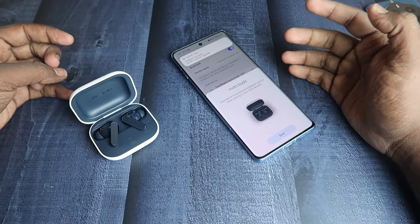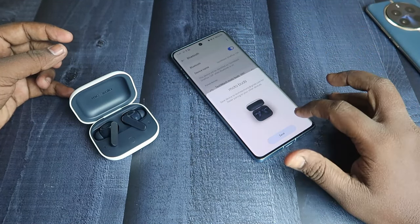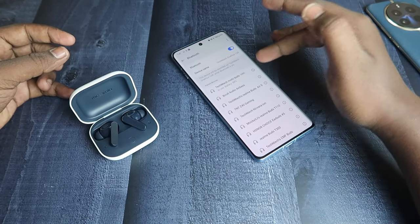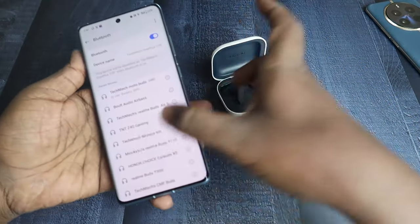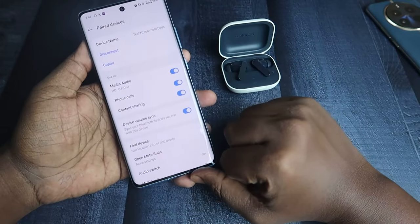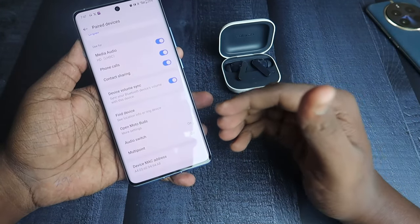It is also supported with Google Fast Pair, so if you're connecting to a second Android device you'll get a dialog box — just click Save and the earbuds will be connected to the second device as well. In the Moto Buds settings, you can see the Audio Switch and Multi-Point options.